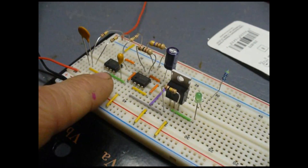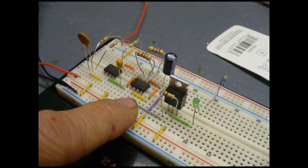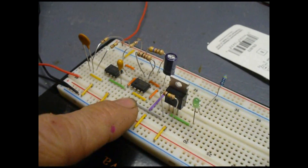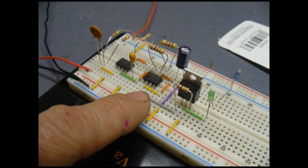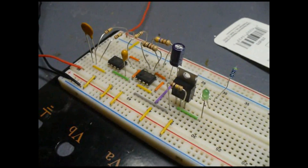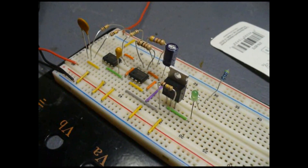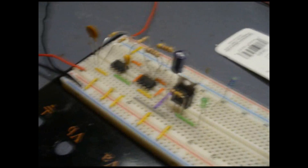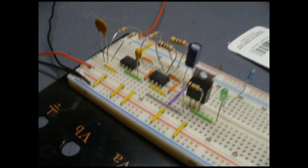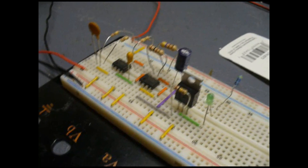So now my one-second pulse from the monostable circuit will drive the astable circuit. It will output 39 milliseconds on followed by 32 milliseconds off, and it will do this for a period of one second, which amounts to roughly seven pulses. If you do the math it comes out to a little bit less than that, but if you count it you can actually see just about seven pulses.